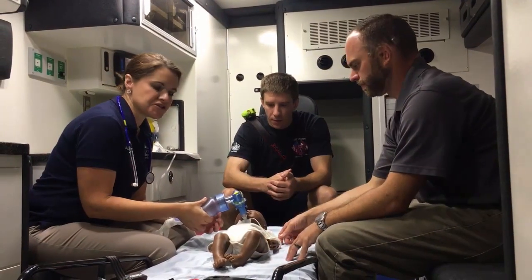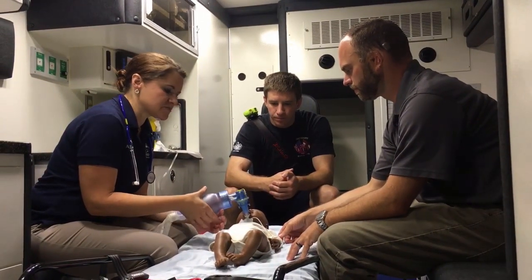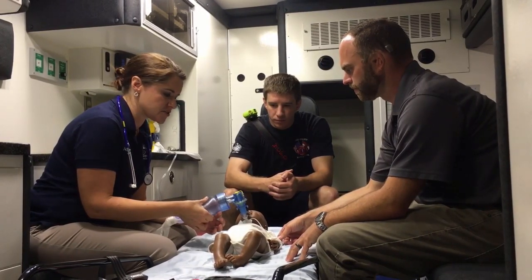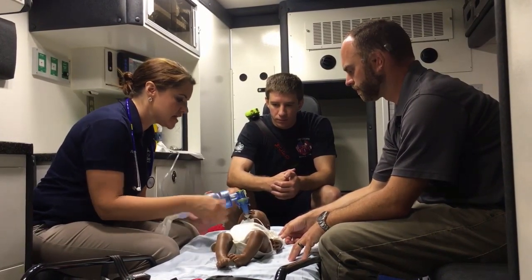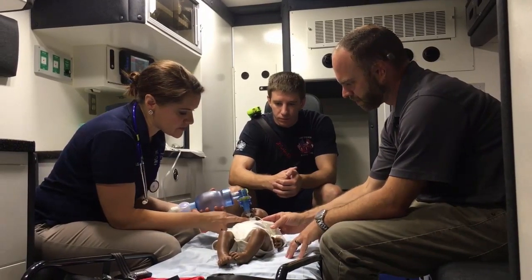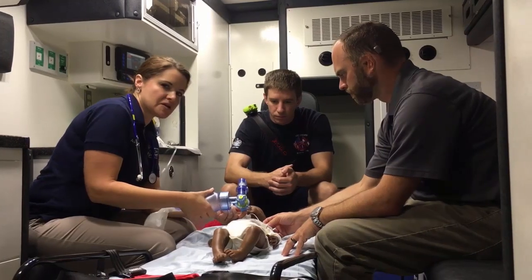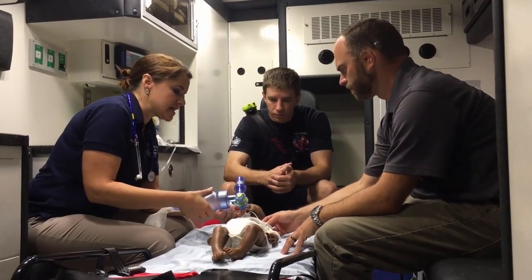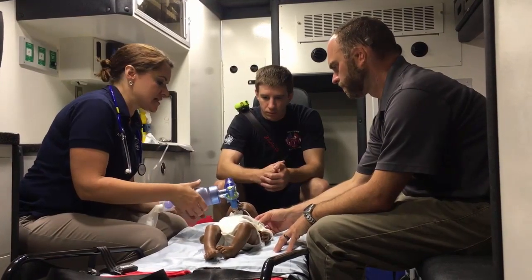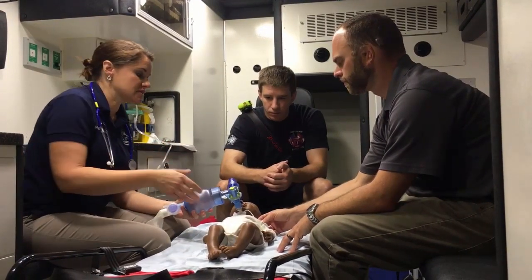We're on scene with a baby who we just popped off the vent. She was throwing high-pressure alarms, she's de-satting on us, and she doesn't look so great. We've attempted suctioning. I've assessed her trach to make sure it's in place, assessed patency, and she's becoming a little bit more difficult to bag. I'm worried she's going to start bradying on us, and I've determined it's time for an emergency trach change.